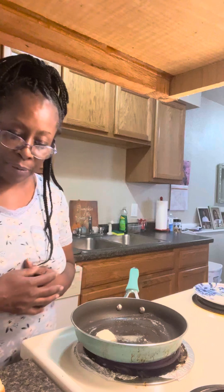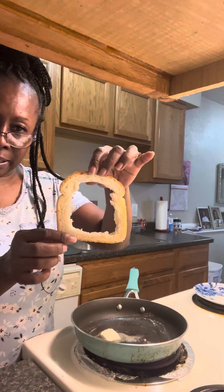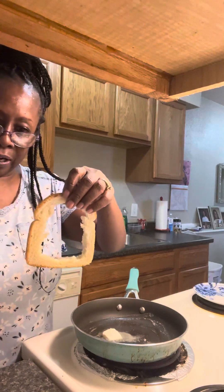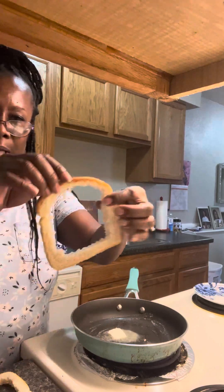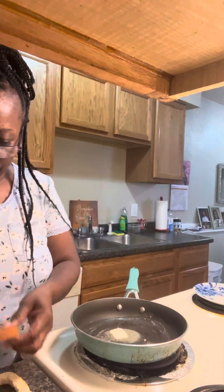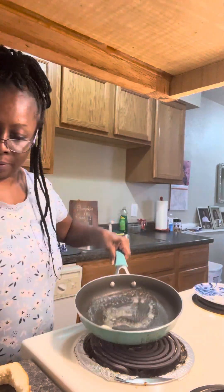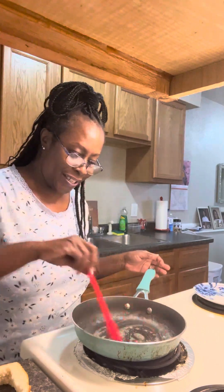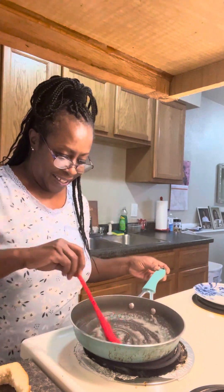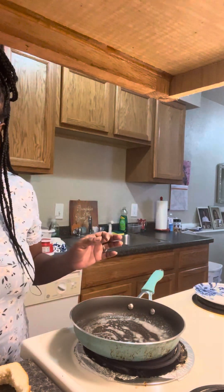Hi guys, welcome back to Eat with Deidre. I'm going to be making an egg sandwich today and I've already cut out my pieces. I took two slices of bread and I've got my butter already browning in the pan. How are you guys doing today? Hope you guys are all being blessed out there and have a wonderful day.